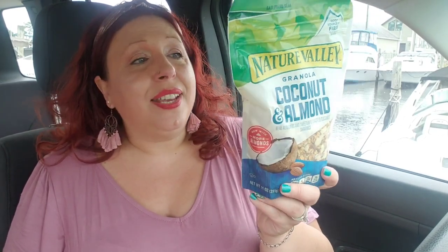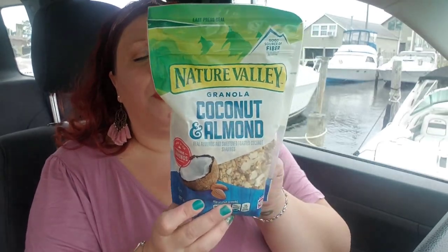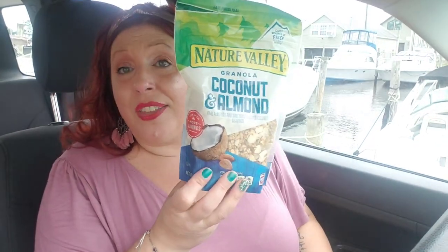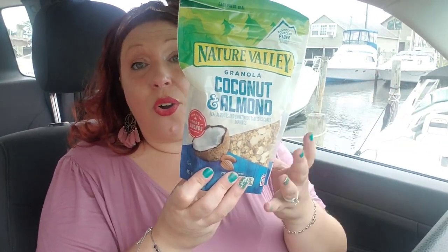I did pick up the brand name Nature Valley — everyone knows them, they make granola bars. Their granola coconut and almond cereal is going to be delish. I just love putting this stuff in yogurt; it makes it so much more satisfying. This one has real almonds, sweetened toasted coconut, and it says now with more almonds. There are 11 ounces in this bag, good until October 2021. Don't go crazy on these, but they're great to stack up for yummy almond coconut yogurt parfaits.